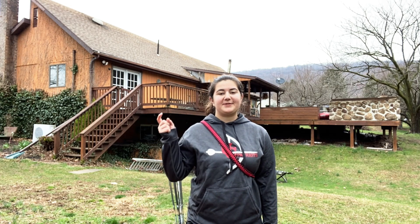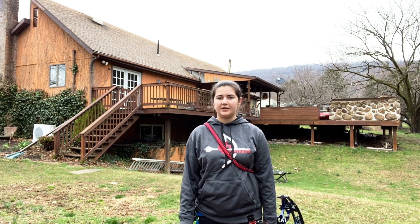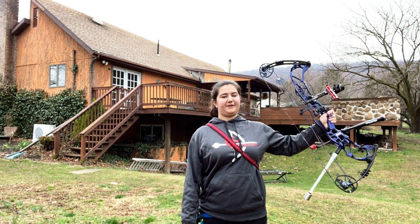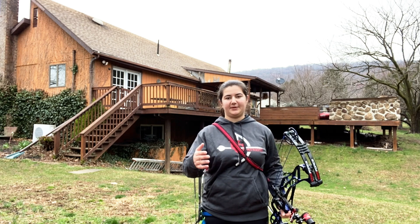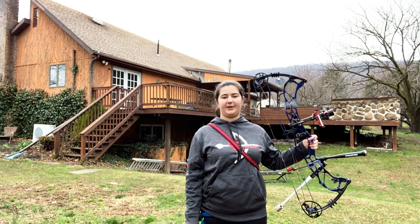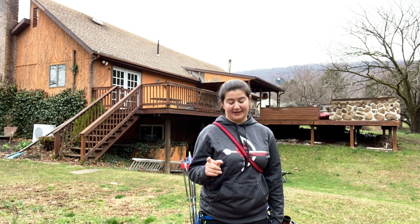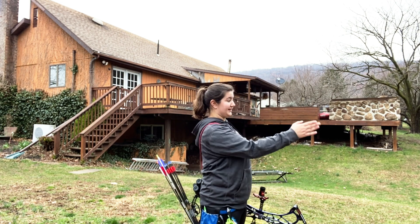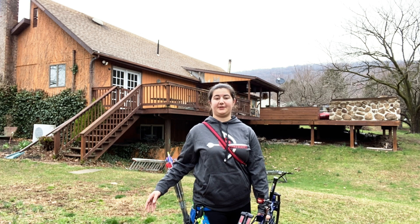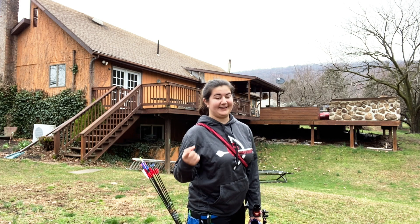Now we're moving to the medium intensity trick shots. This next one is called the Sidewinder. In regular archery form, you stand with your bow arm facing the target so you're standing sideways. I'm a right-hand shooter, so my left hand holds the bow and I face sideways. But in the Sidewinder, I'll be facing the target directly, which means I have to rotate all the way around to shoot — making it much harder on my back.